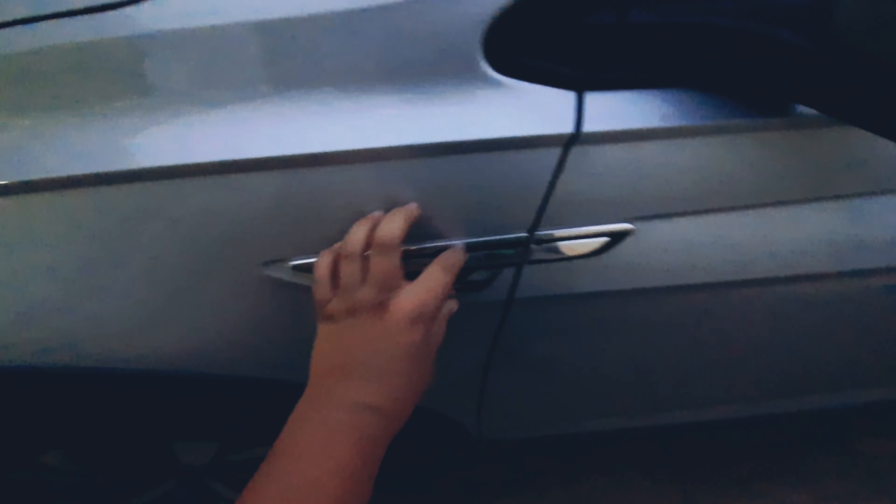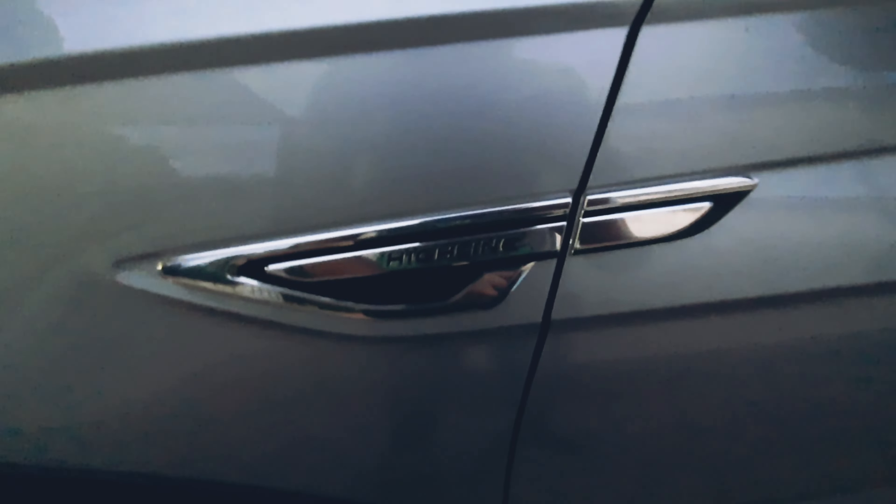Ele tem essa parte prata aqui também. Tem a sainha aqui. Ele tem esse design aqui no capô, esse negocinho aqui, e tem um negócio de cross — essa capa dura aqui. Do lado, tem esse design até o retrovisor. E ele tem essa roda aqui maravilhosa, muito linda: aqui é preto piano e aqui é prata fosco. E tem um design Highline, né?